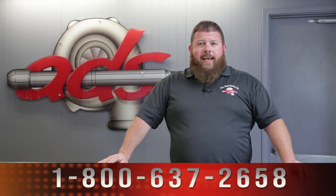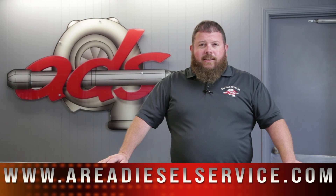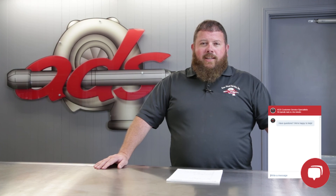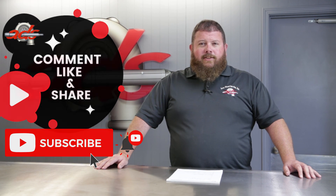That's another episode of the parts counter here at Area Diesel Service. If you have any questions, please reach out to us. You can call us at 800-637-2658, email us at parts@areadiesel.com, or log on to our website at areadieselservice.com. You can also chat with us instantly on our website through the button in the bottom right-hand corner. Please like and subscribe, share this content if you found it beneficial, and leave us a comment below if there's something else you'd like us to showcase or talk about.